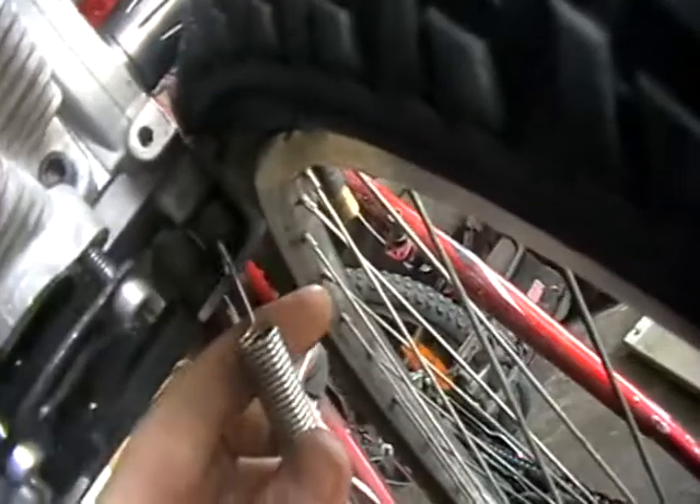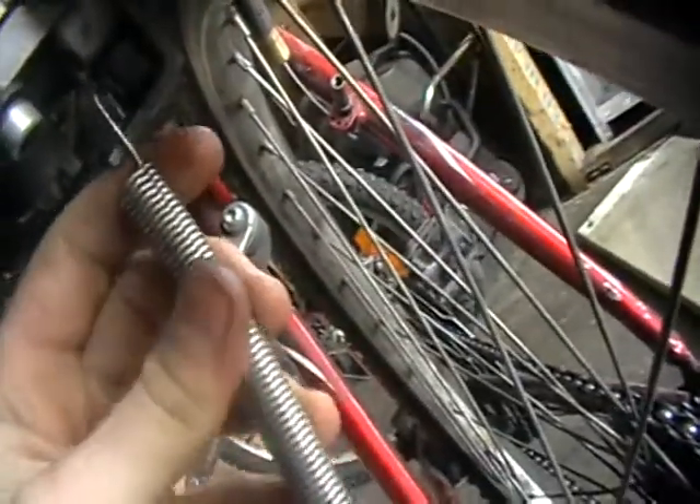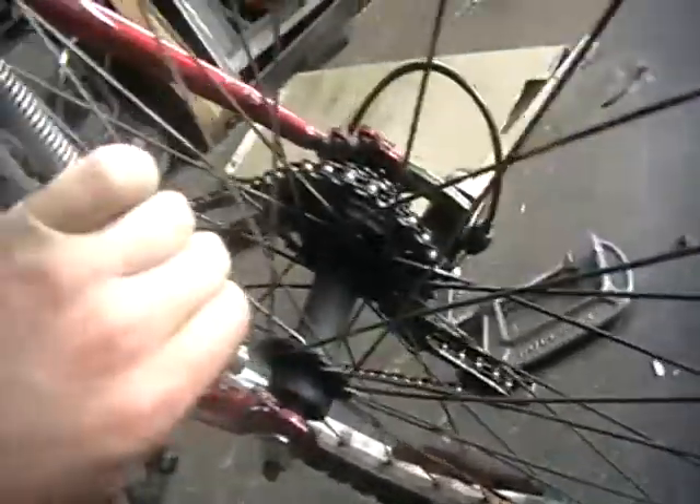Oh, and also to tension it down, I have this spring here to tension the socket down onto the tire. I just drilled a little 2mm hole there and that goes in there, like that. And this comes down and it goes into there — so that's springy.